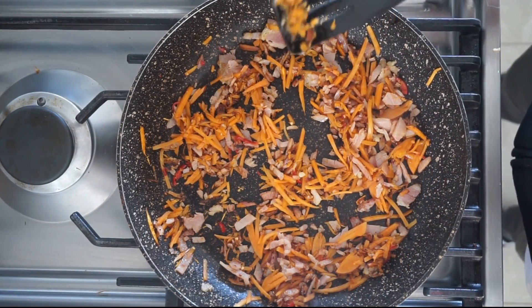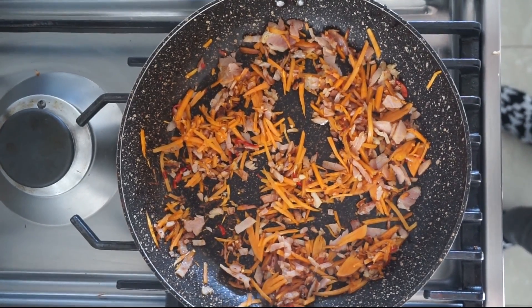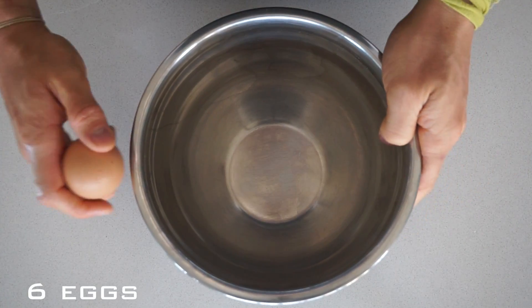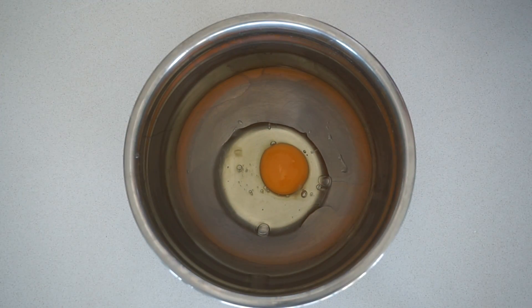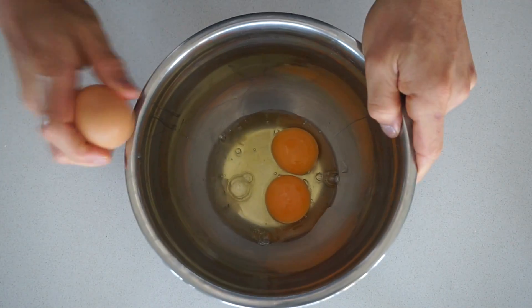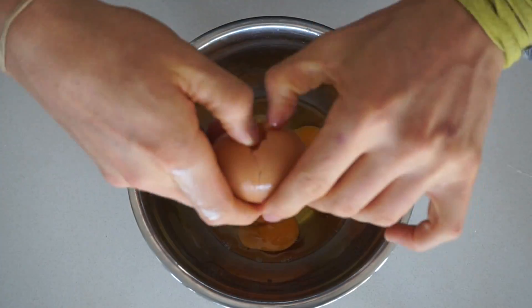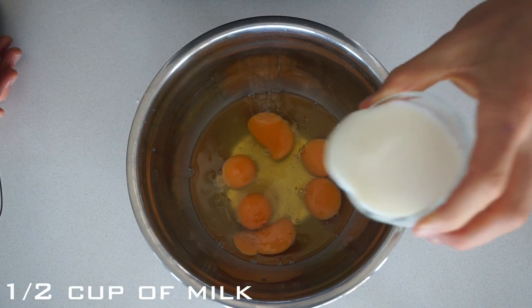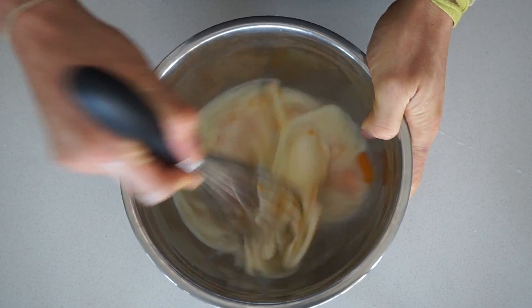Once we're happy with how it's cooked, we're going to set it aside and allow it to cool down a little bit. Into a mixing bowl we're going to put six eggs and half a cup of milk, and we're just going to whisk those together to combine.